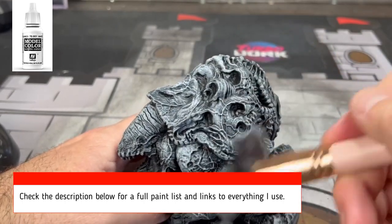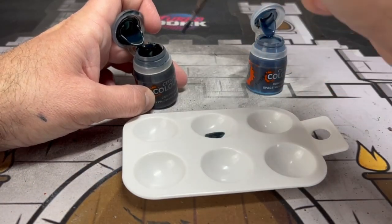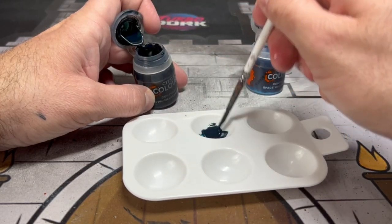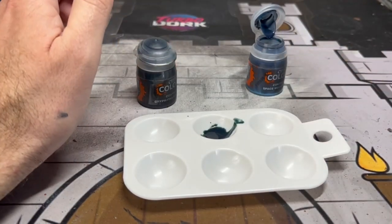Now we're going to make our first mix. You're about to see three colors. First up: Space Wolves Gray and Griff Charger Gray — we're going to do about a 50/50 mix of these two colors.